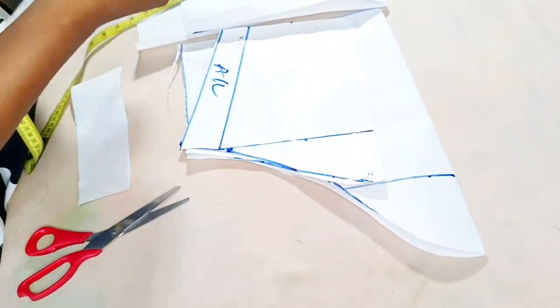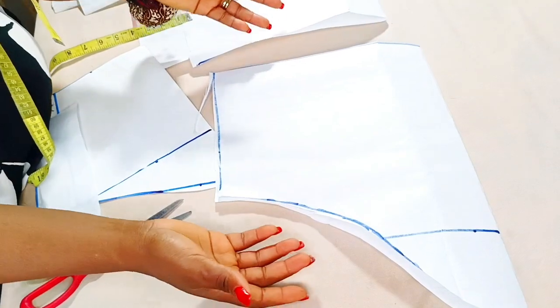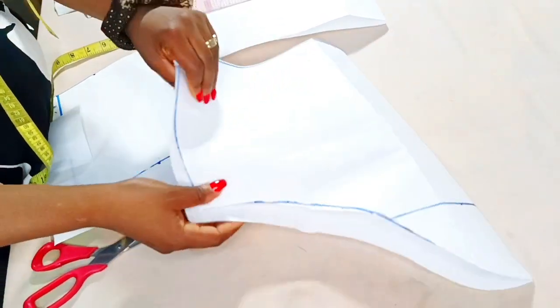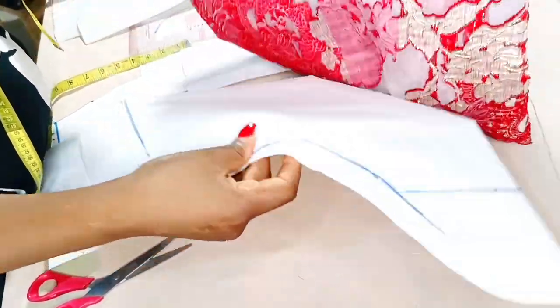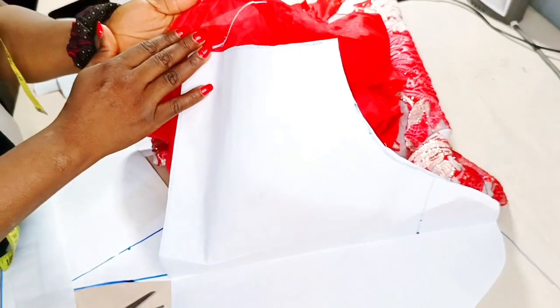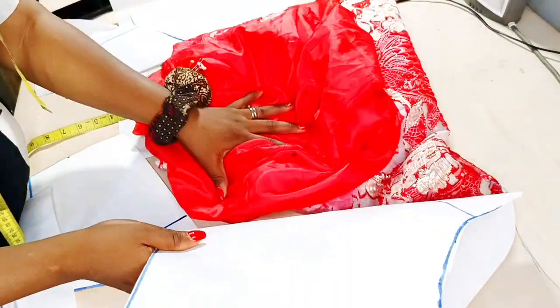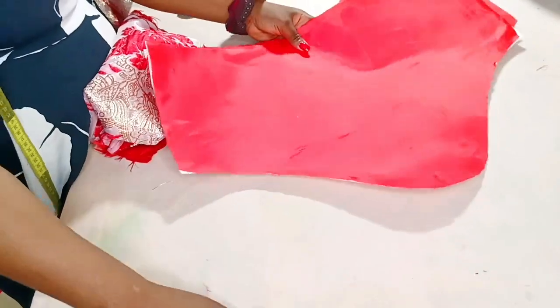Now that I have this piece, I'm going to cut another one so I have two — because I'm making two sleeves. Then I'll go ahead to cut my organza fabric and my lining. Remember this is the stay; I'll fuse this to my lining fabric. I'll show you what to do next.